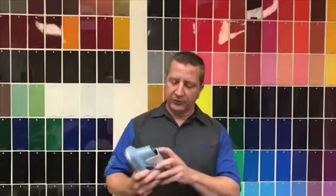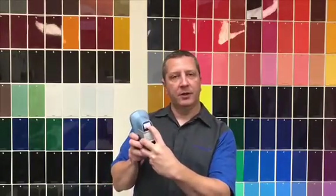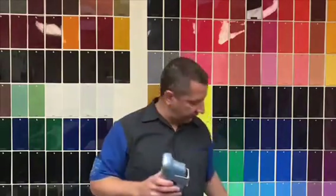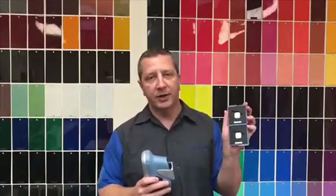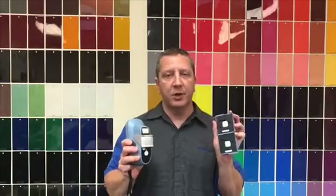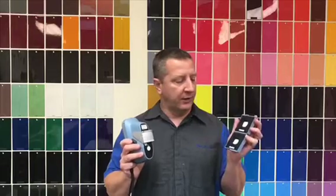For those of you that have multiple AMVs at your facility, there's a serial number right here on the AMV, and there's also a serial number right here on your calibration tiles. Those must match. Do not get them mixed up between AMVs. If you do, it may not calibrate, and if it does calibrate, you're probably not going to get very accurate readings.